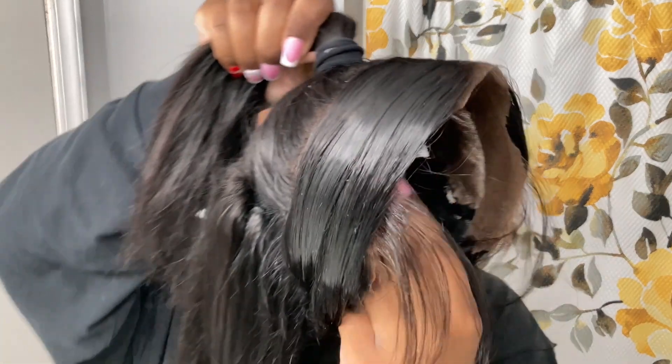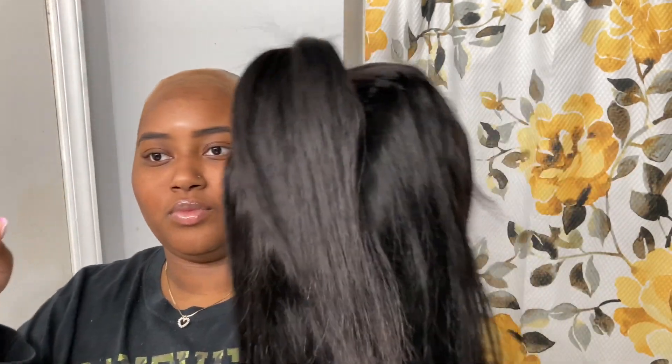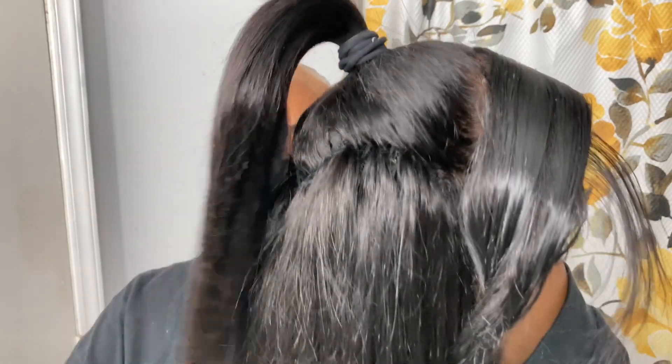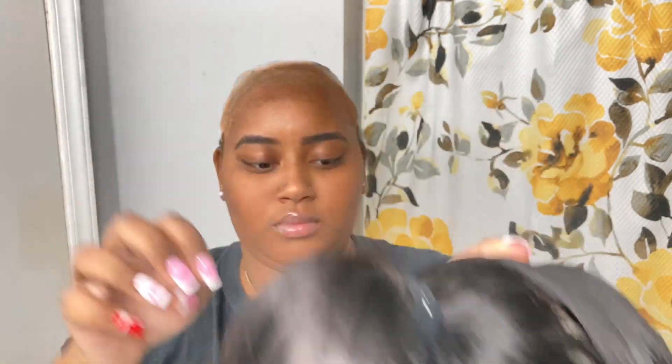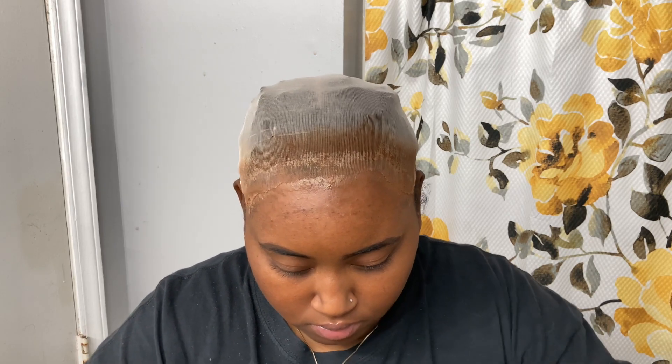Hi, welcome back to my channel. Today I'm going to be installing a wig. I already did this wig on a mannequin head, so it was just time to put it onto my hair. When I parted it down the middle I wasn't even sure if that was the middle — it was just the middle for the wig. I feel like I've tried this one before but it didn't really fit my head, so I thought I was gonna have to shift it, but when I put it on, magically it worked out perfectly.